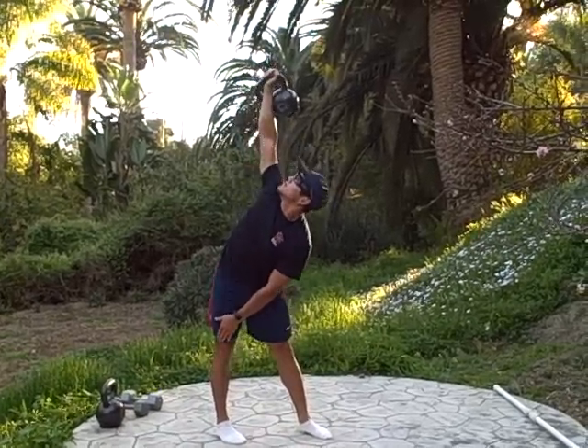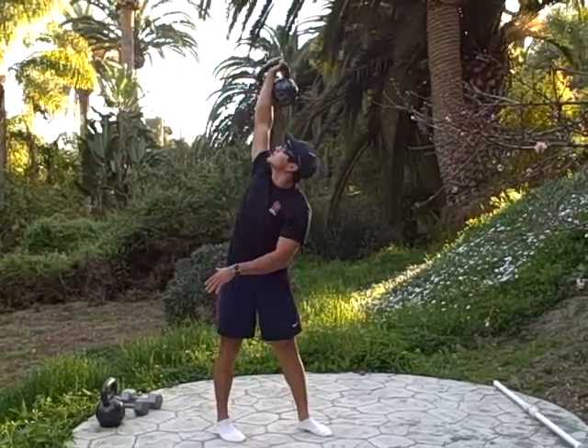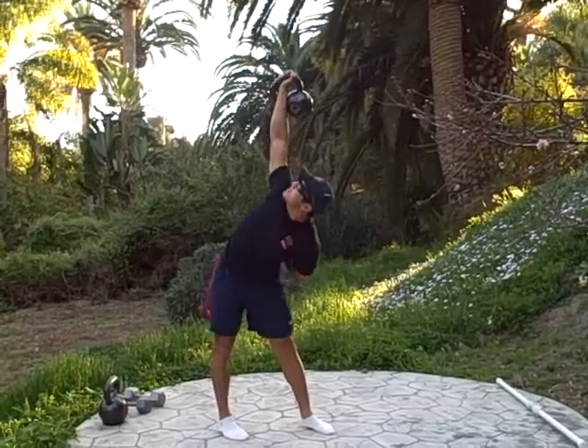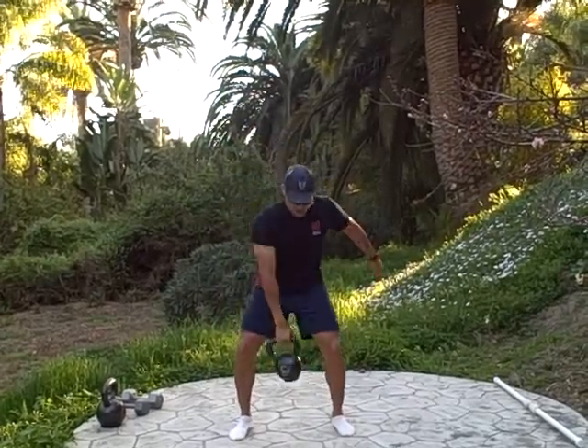To make it harder, have the hand go up on the opposite leg — down, and back. To make it even harder, put the hand behind the back — down, and up. And done.